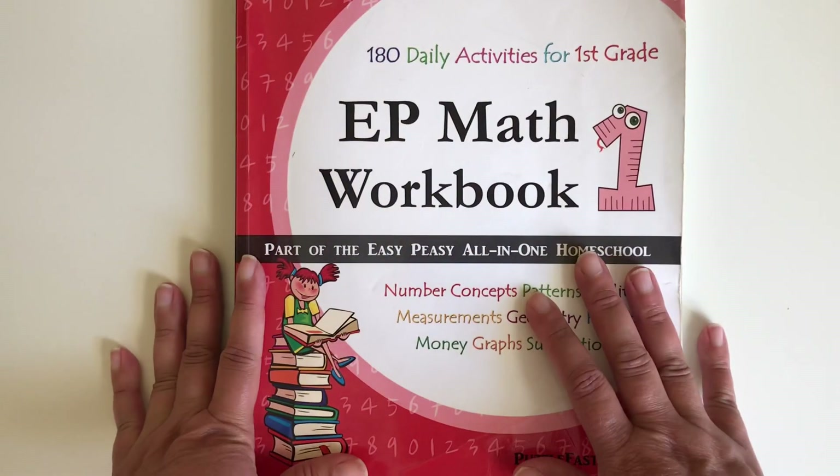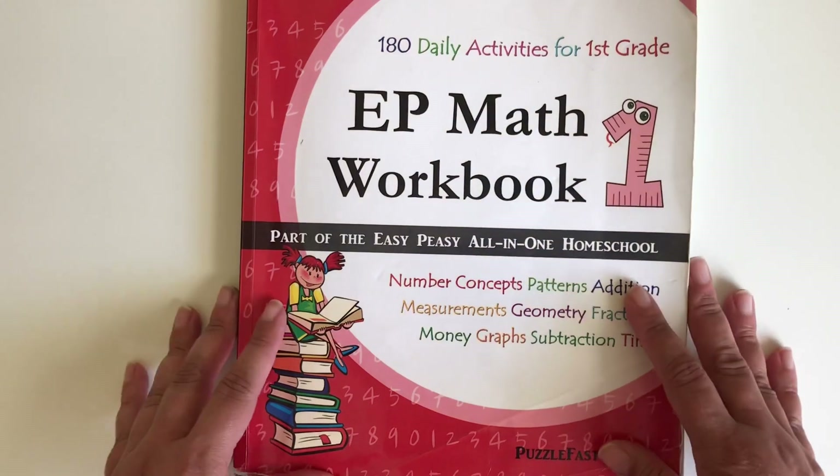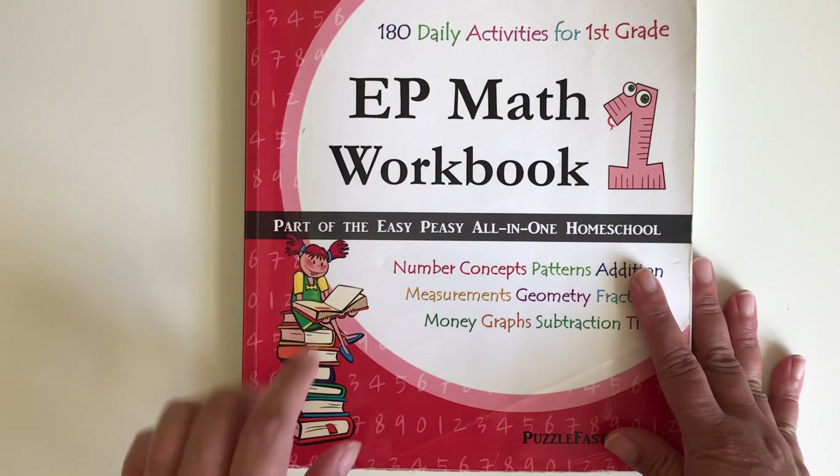Today I want to bring you a review on our Easy-Peasy math. This is the workbook for first grade. My son is a third grader, but we were using the workbook for first grade as a review.